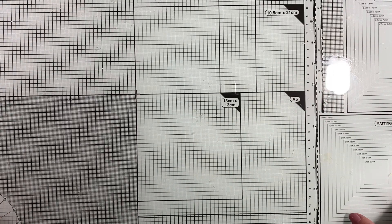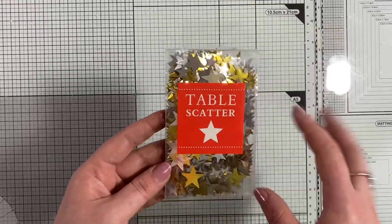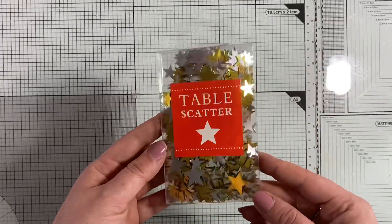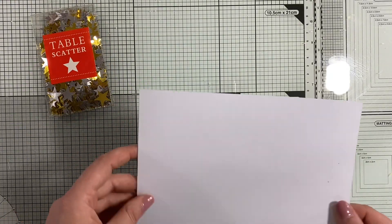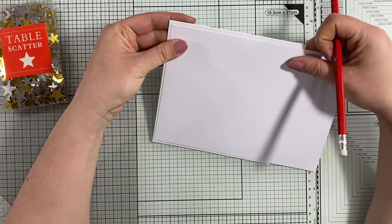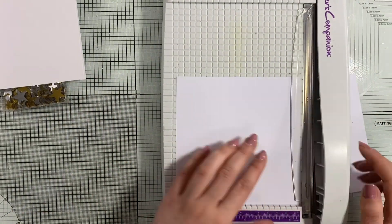Hello my lovely friends, this is Marta from Drop of Sunshine. Today I have the pleasure to take part in a blog hop with lovely creators from Crafting Together with All Brands. Today's video theme is a night sky. I have this packaging of table scanner stars which I bought in a supermarket many years ago and haven't opened yet, so I thought why not incorporate some of those stars to create a lovely night sky.